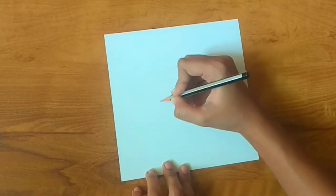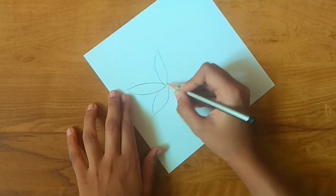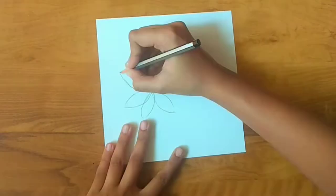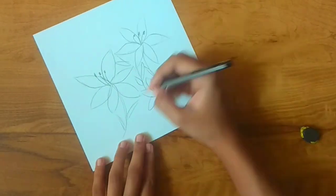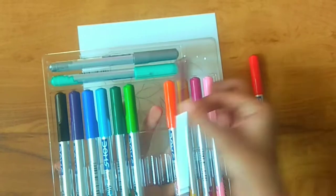So now we'll make the rough sketch. Here I have my pencil and let me start drawing. The rough sketch is now complete and here I have my brush pens.